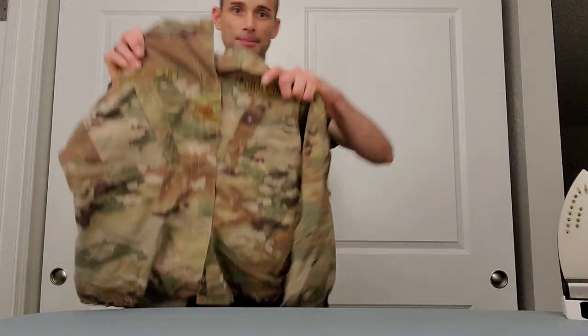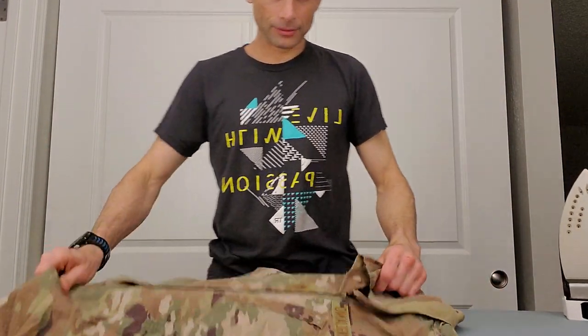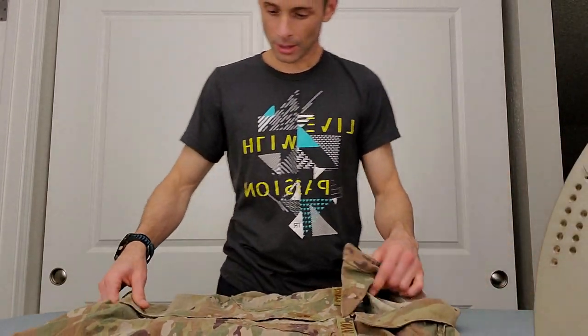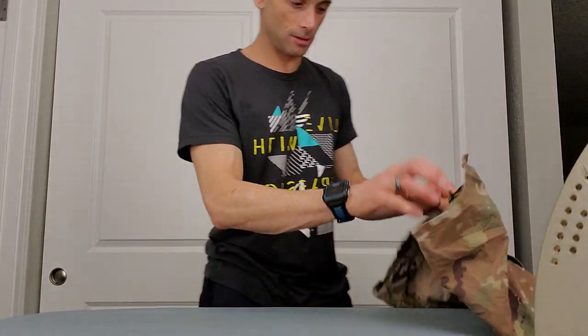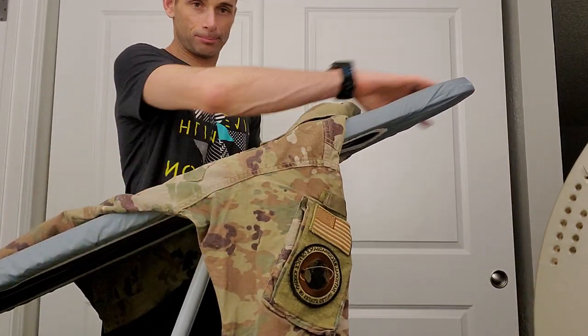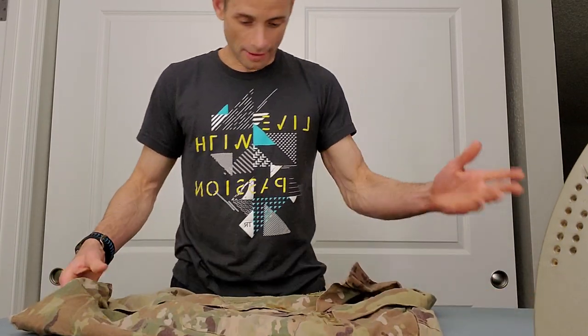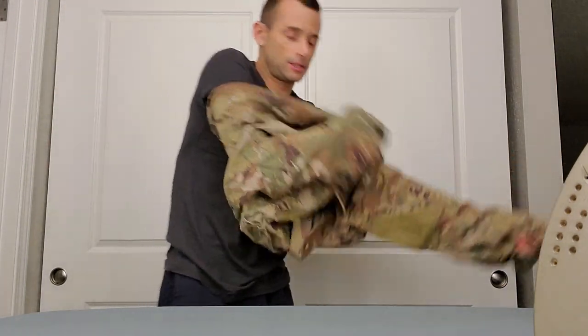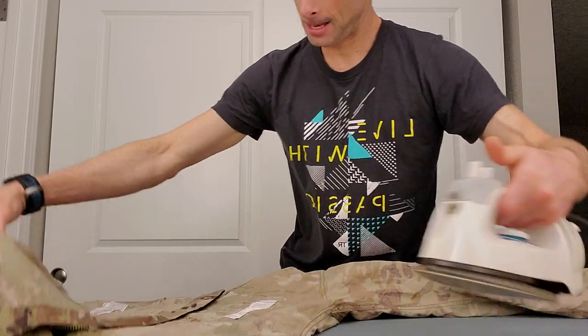Alright, tossing the pants for now — going to the top. Super important: to save time you can slide the top right onto the pointy end of the ironing board, but if you have the time, flip it inside out just like we discussed. The wrinklier it is, the better this method works.